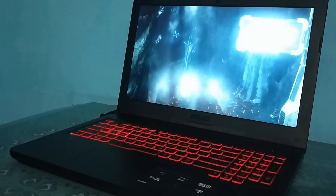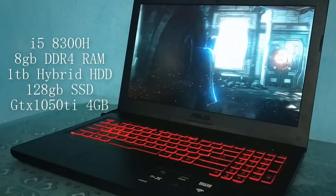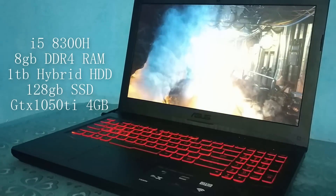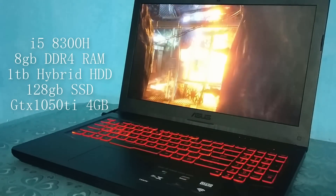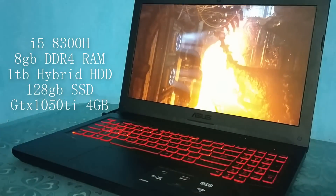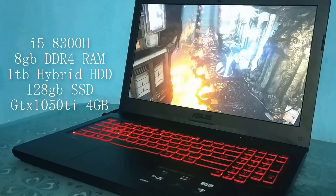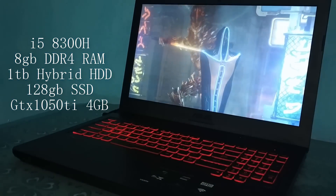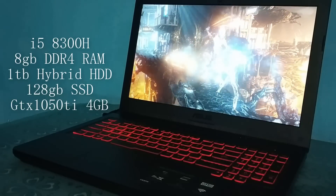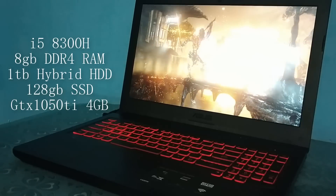So let's talk about the specifications of this laptop. It comes with an i5 8th generation processor named 8300H, which comes with 4 cores and 8 threads. You will get 8GB DDR4 RAM. And a 1TB hybrid hard disk which performs better than any normal hard disk running at 5400 RPM. You will also get 128GB SSD to increase its performance. The main thing which makes it a budget gaming laptop is its GPU — it comes with a GTX 1050 Ti DDR5 graphics card with 4GB of VRAM.